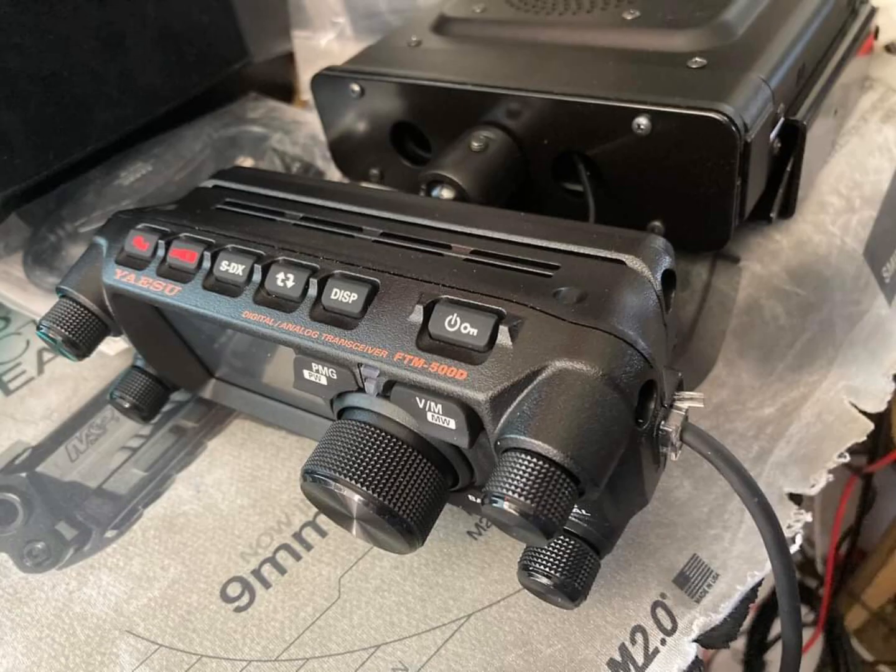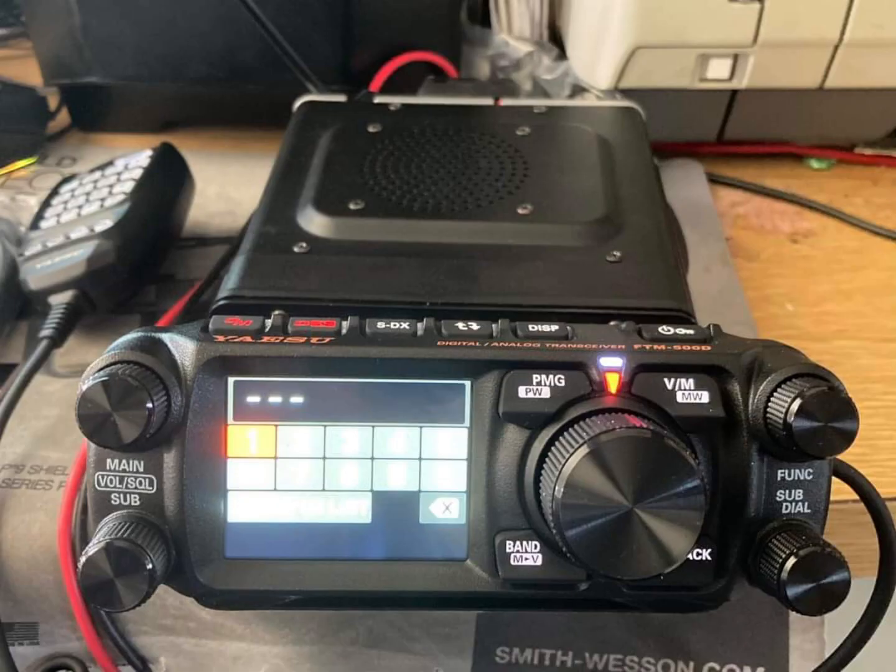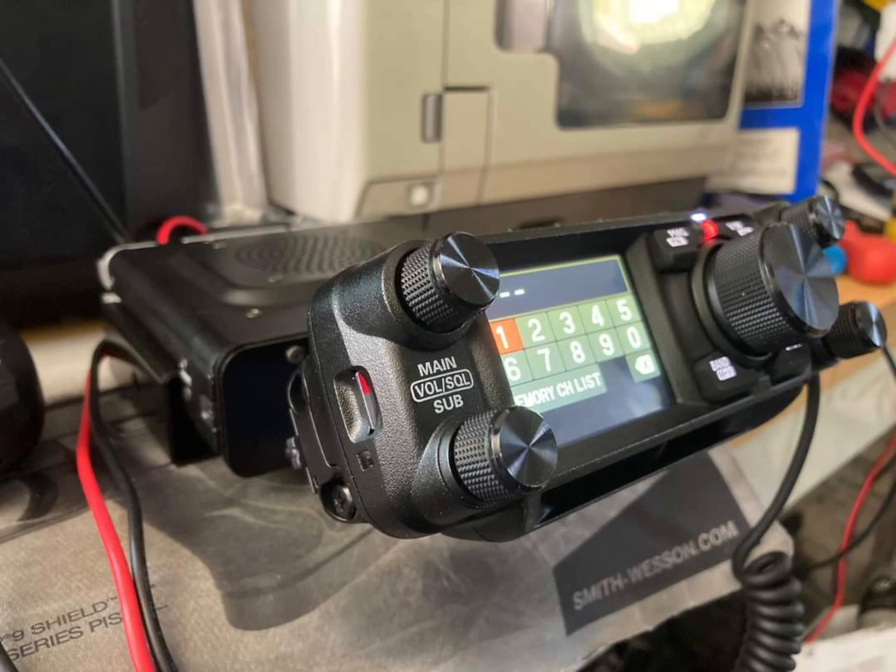Tell me what you think — do you think it looks a bit odd, the head unit being bigger than the back of the head unit? Do you think the tilt bracket is needed? Does it look nice? Do you prefer the FTM 400? Let me know. I still think it's a nice radio, and thanks to Yaesu. 73 all.